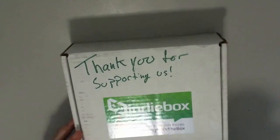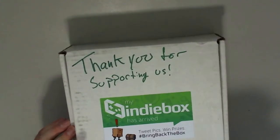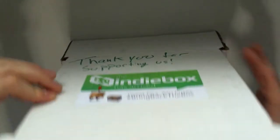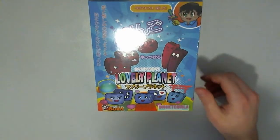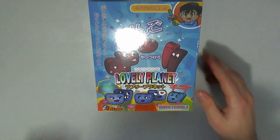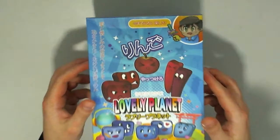Seriously, I've been loving this — every month there's been something more awesome. Lovely Planet! How cool does that look?